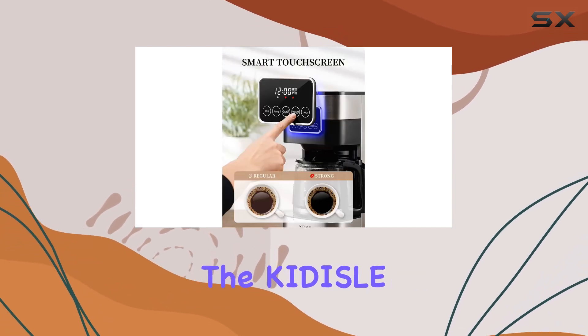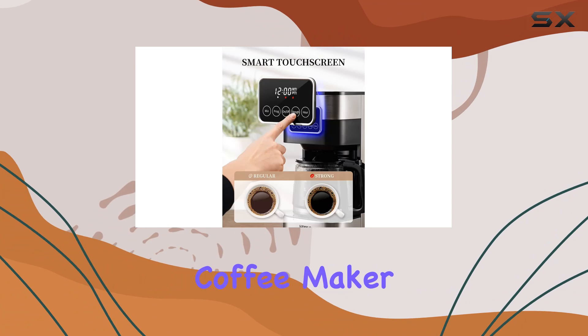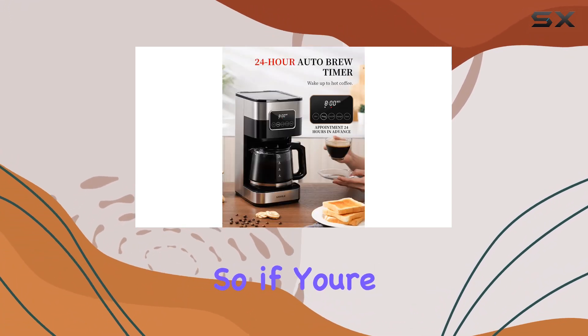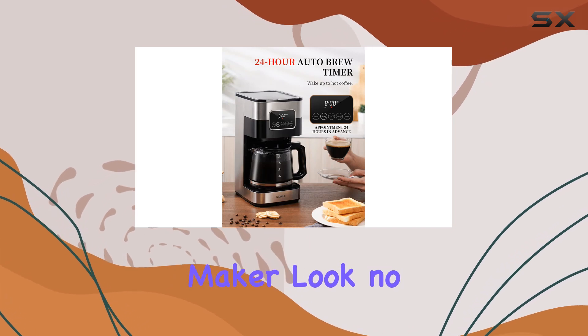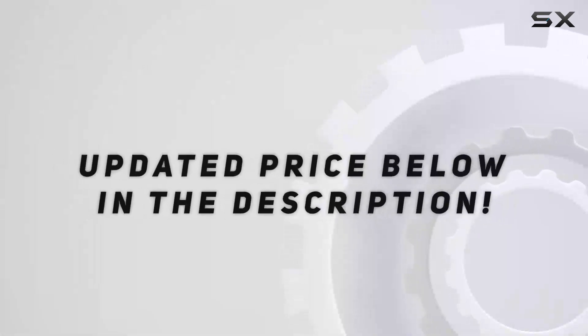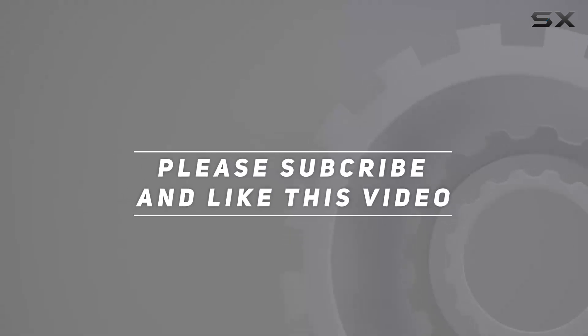Overall, the Kittisol 10-cup Programmable Coffee Maker 2.0 offers the perfect blend of style, convenience, and performance. So if you're in the market for a new coffee maker, look no further than this impressive machine. Check out the video description for updated price, and thank you for watching this video.